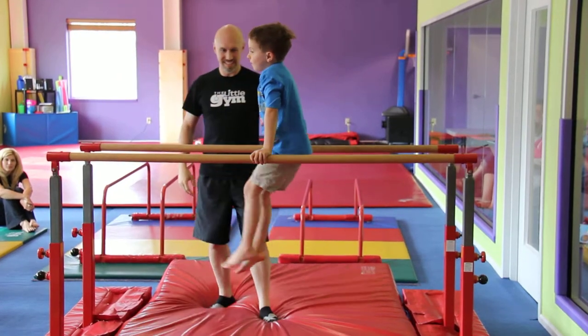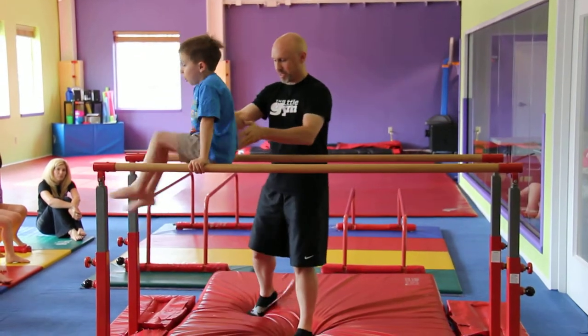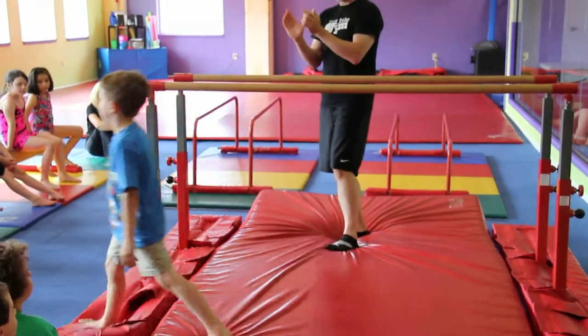Straddle-travel. Good. That's good. Bell-hang. Three, two, one. Good. Now work the dismount. Swing it. And slide it over. That works. And... Good.